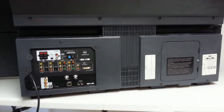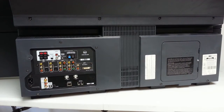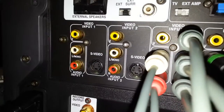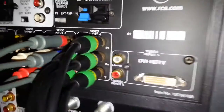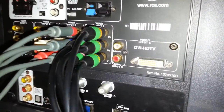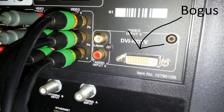We'll start the physical tour here on the business end of the back of the set. Starting on the left, we have a detachable power cord — just a standard three-prong computer power cord. To the right of that, we have the I/O area. The first two inputs are just standard def composite or S-video, and then the third and fourth are composite or component video. Next to that, we have a DVI port with analog audio inputs, which is actually completely bogus — I'll go over why that is later in the video and cover the entire topic in depth in the technical video.